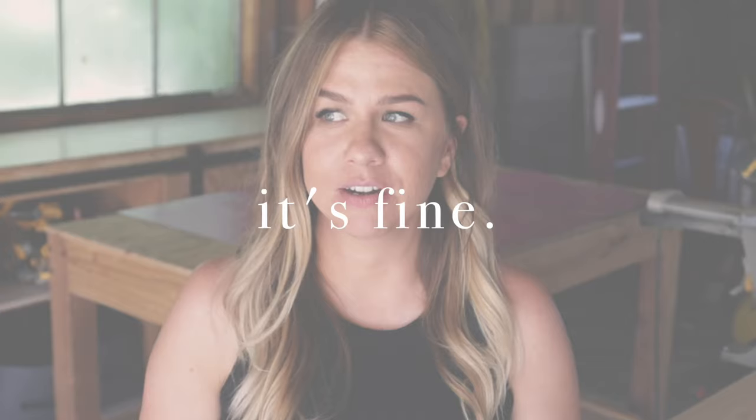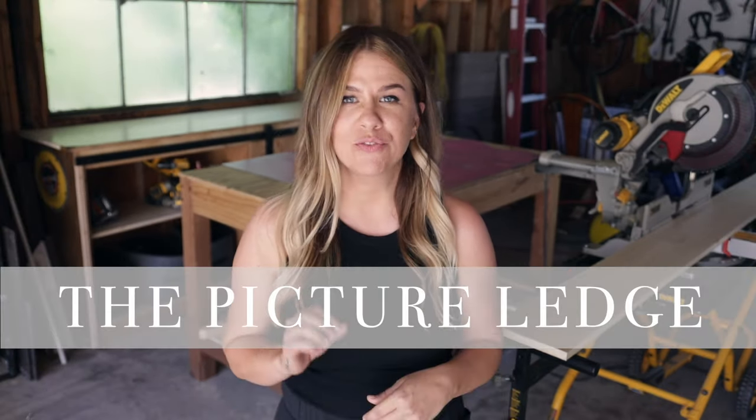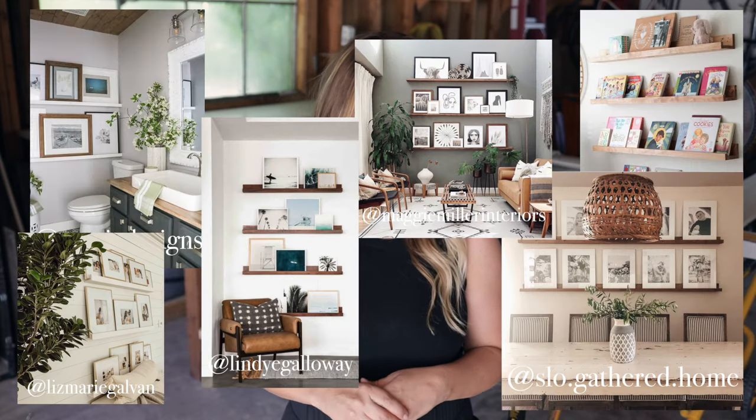Hi everyone, I'm coming to you from my shop today, trying to switch things up a little bit. Sorry if there's background noise — people are mowing lawns in the middle of the day in 90 degree weather. I upload every single Sunday, so don't forget to hit that subscribe button and the little notification bell so you never miss an upload. Today's video is all about picture ledges.